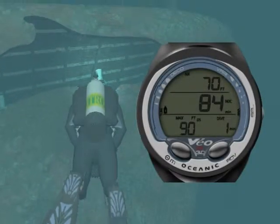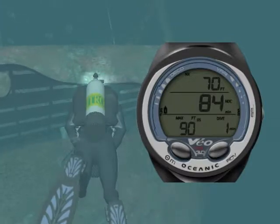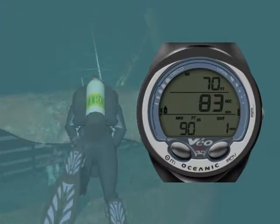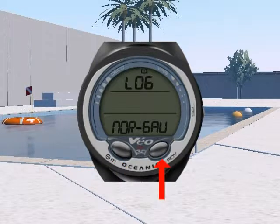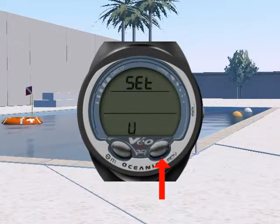The Veo 3.0's oversized digits make it very easy to monitor critical information during the dive. The three buttons with step-back feature and the friendly menus allow you to quickly access and program specific parameters.